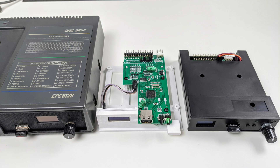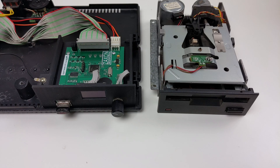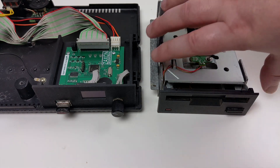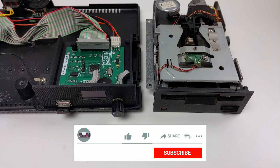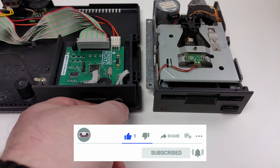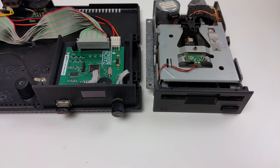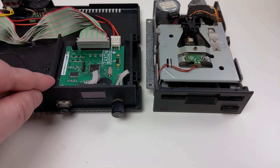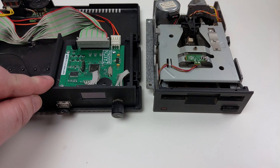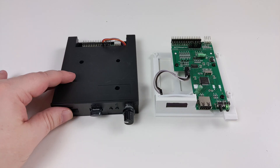Starting with a Gotek drive. Gotek drives are essentially floppy disk drive emulators. Instead of using physical floppy disks, the disk images are stored on a USB memory stick as files. These images can then be accessed by the Gotek and read and written to just as you would with a real drive. They are compatible with many computers including the Amstrad CPC, Spectrum, MSX, Atari and Amiga series.